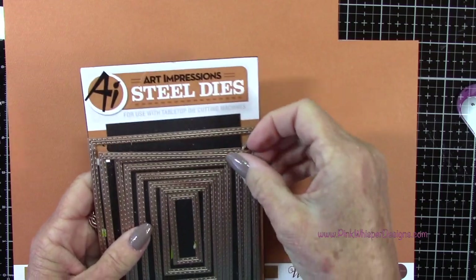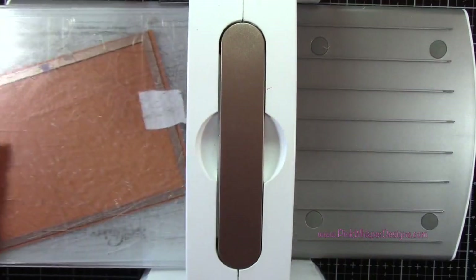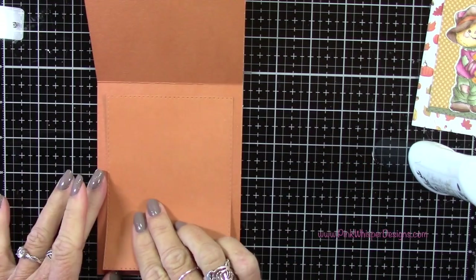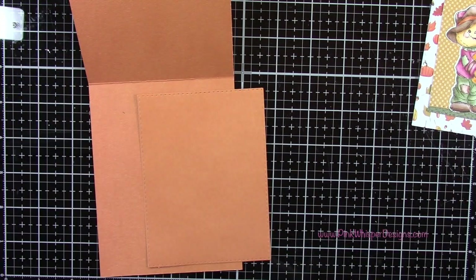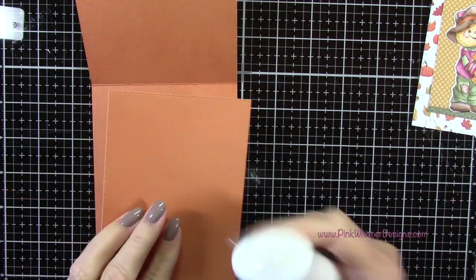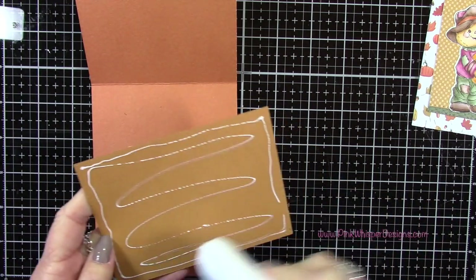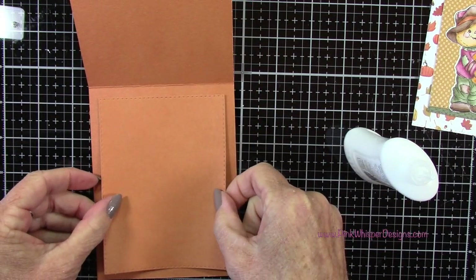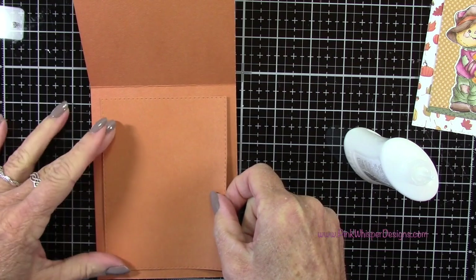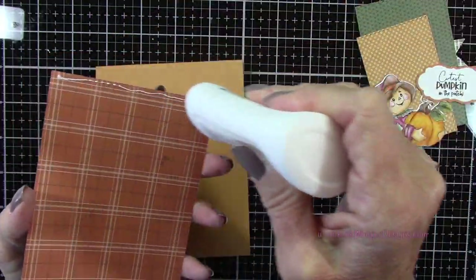Going back to the rectangle A2 double stitch dies, I'll grab that second largest one and create a little panel for the inside of our card. I had wished I'd die cut it the other way — I like that mustard color a little bit better. But I went ahead and glued this in. Later on you'll see I did change my mind and will re-glue another color over top. At this point you could stamp your sentiment on this panel before you place it in your card if you wanted to — I'm going to leave mine blank for now.